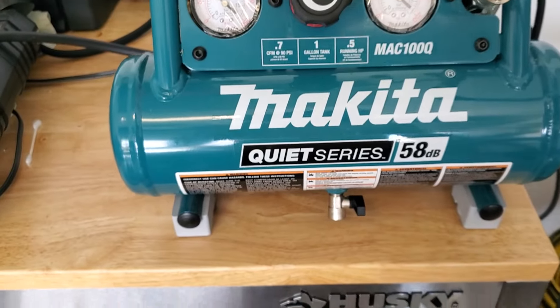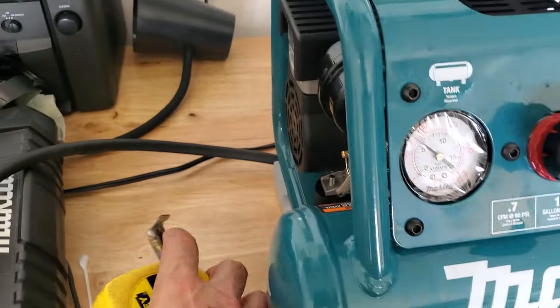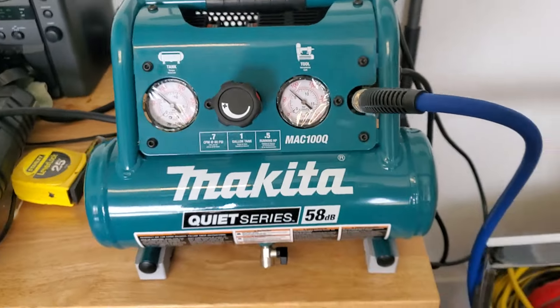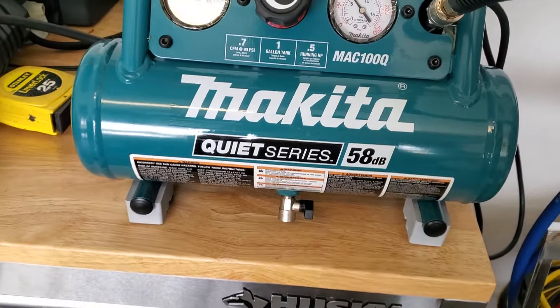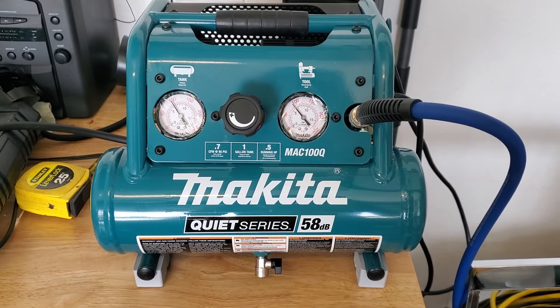I'm impressed. Beautifully designed — it just looks well-made and it feels sturdy. Here's the beauty of this thing. Look at this purr. That's 58 decibels. I believe it because it's just such a beautiful little thing in terms of its quietness.